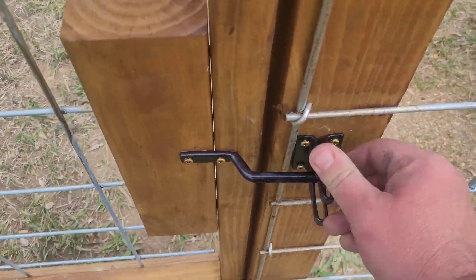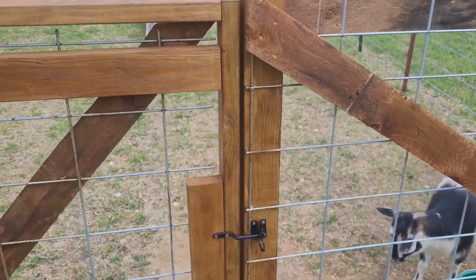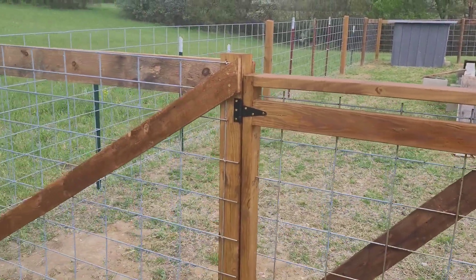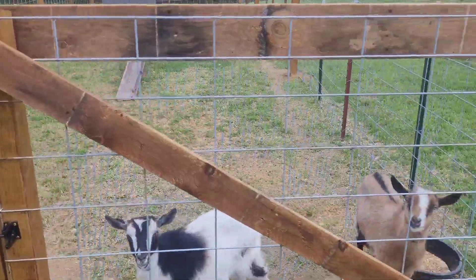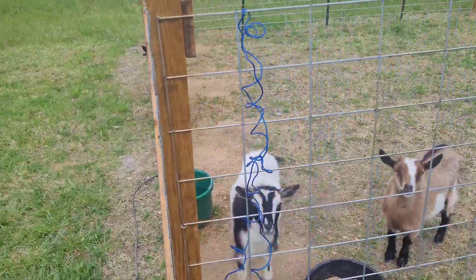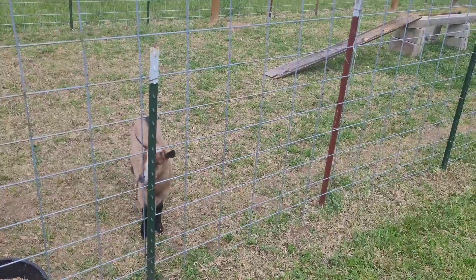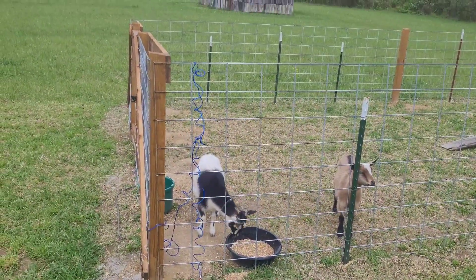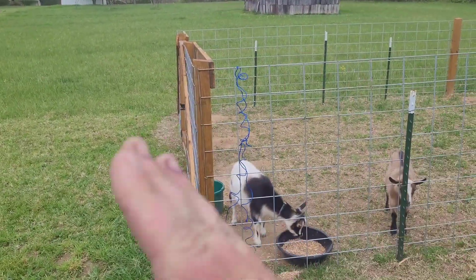I just put one of these latches on it, braced it up. One thing I'm going to do a little different — sorry, the wind is blowing really hard out here — on this front corner I'm going to come over here and take out one of these T-posts and brace to this corner post right here, just to help keep this post from leaning.